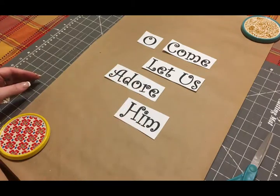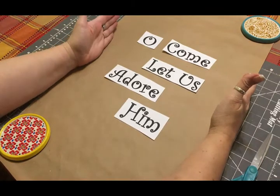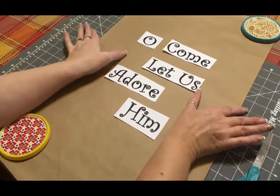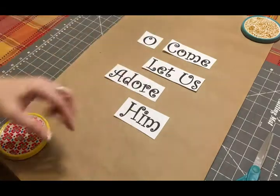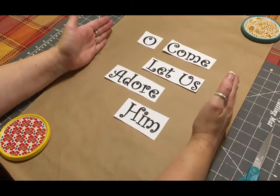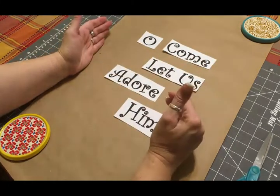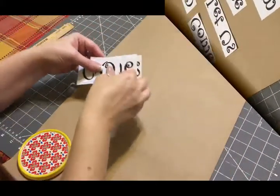I like the way that looks, but I do think I need to take about an inch off of each side because there's just too much gap. The length from top to bottom doesn't really matter that much because you're going to roll it up, but the width does matter. So I'm going to take an inch or two inches off and then readjust the wording.